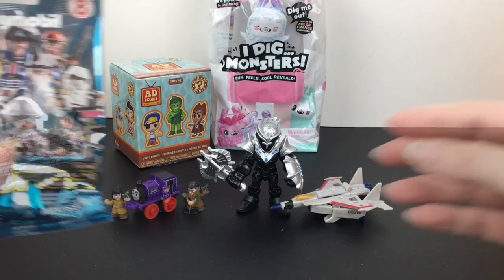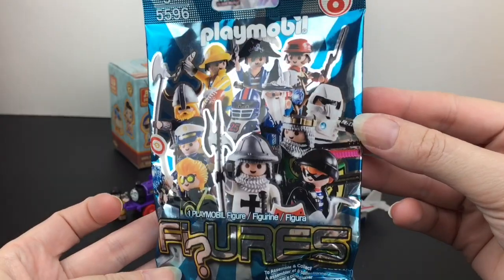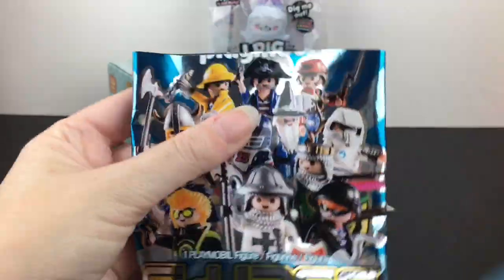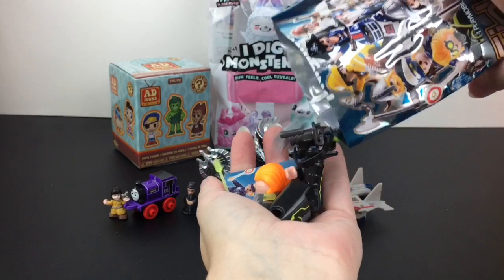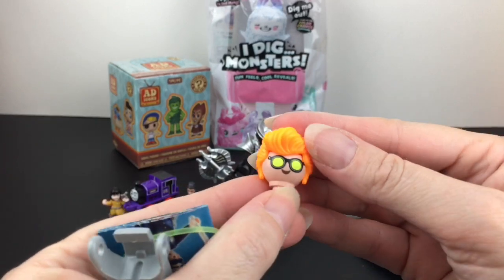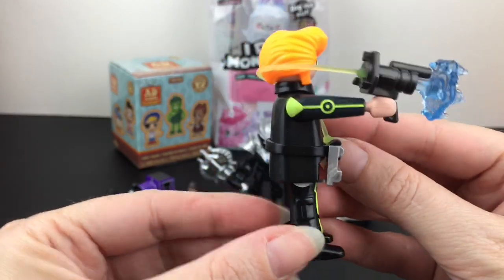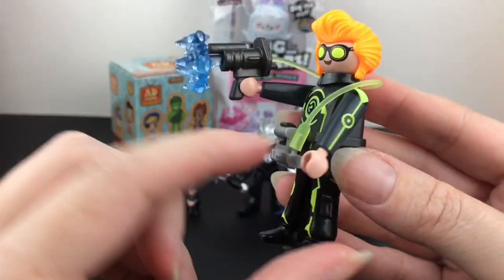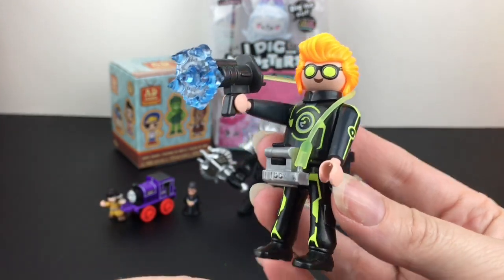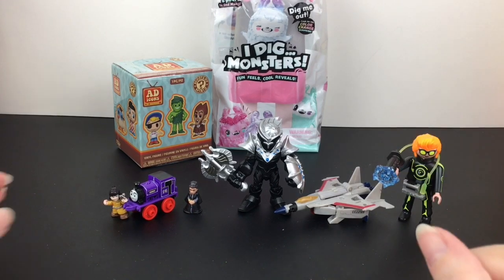Let's open our Playmobil minifigures from series eight — a little older, with some really cool ones like the pirate and wizard. We got the fluorescent guy, with bright neon glasses. All put together he's a futuristic ray gun guy with his little ray gun pack and laser. That's why he's all into the fluorescent colors — pretty neat and very unique.